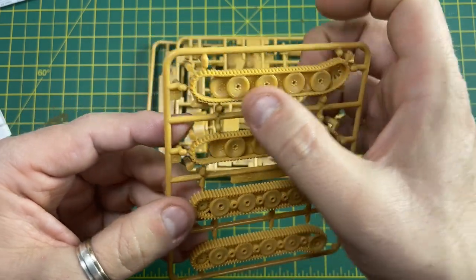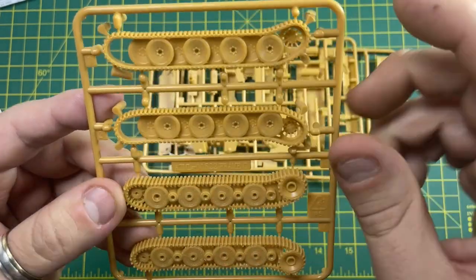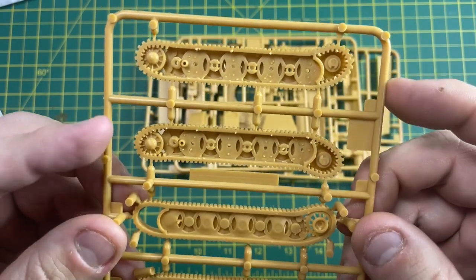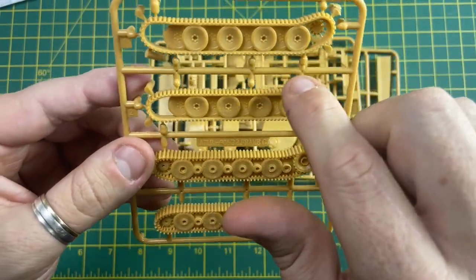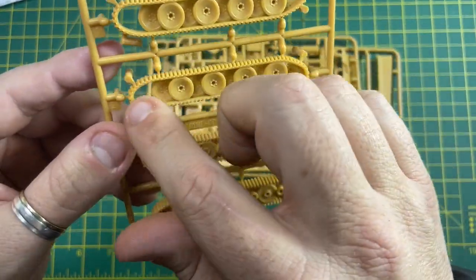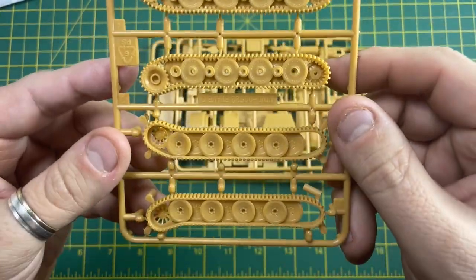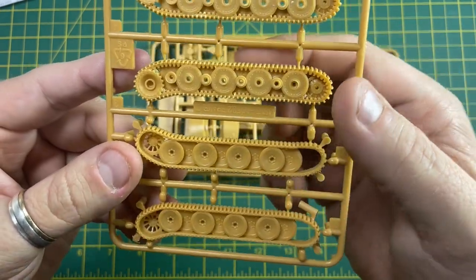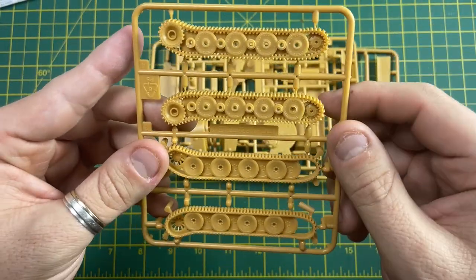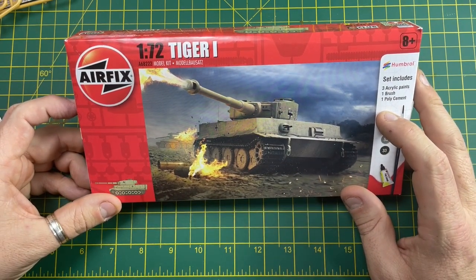No need to worry about cementing individual tracks and wheels — the running gear on Frame C comes essentially as one piece. You can actually paint it before attaching it to the model, which makes it easier. Paint the gray of the tracking, then paint the other parts as instructed. You slip the parts off with sprue cutters, glue them together, and then glue that piece onto the model. So that was a little unboxing of the Airfix starter set, the 1:72 scale Tiger One.